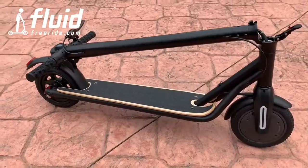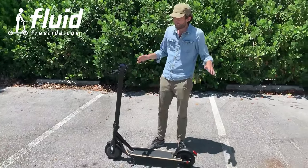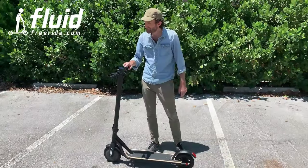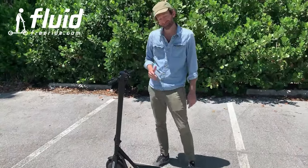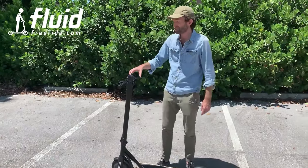It folds down easily. It rides the same as the old version, so you can check out the other video. But now to the improvements: number one, we've added a bell — that's cool. Number two, we added an app and that's actually really cool.